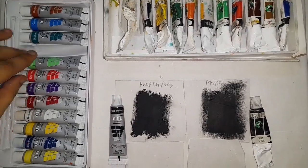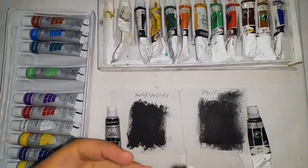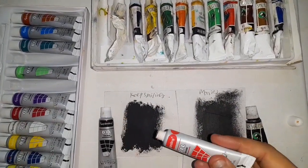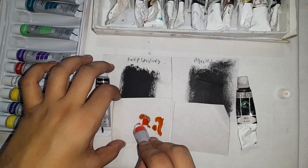I am going to test these two colors here. First I will apply Keep Smiling Oil Paints. When I opened it, I had already purchased it. I applied a lot of oil first, then the color came out, and I applied it.